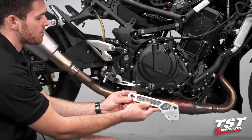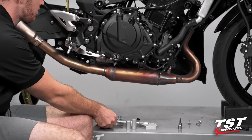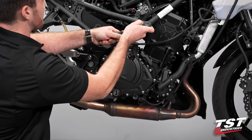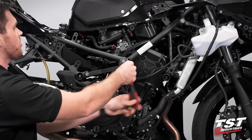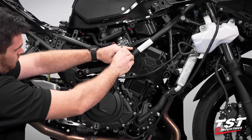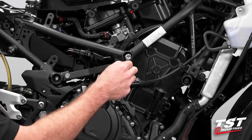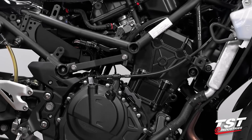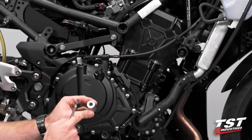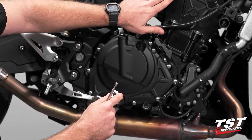With our fairings off, I grabbed the right side bracket, the two shorter spacers, and the two shorter supplied M10 fasteners, plus a 14-millimeter hex. We're going to work on the rear engine mount first — go ahead and crack that loose. It may take a little force but it should come out pretty easily. Using a magnetic tool to pull that frame bolt out. It is very imperative that you do not do both at the exact same time.